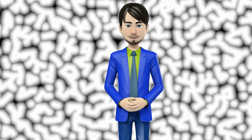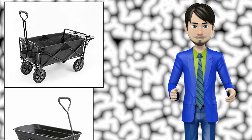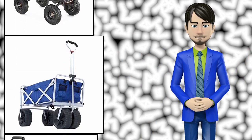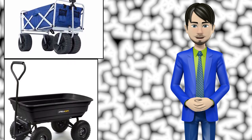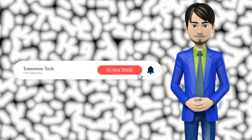Hi guys! In this video I will talk about amazing top 10 outdoor gardening carts. I hope this video will help you to make the right decision. If so, give me a like and subscribe to my channel. Also turn notifications on to receive amazing top 10 products videos.